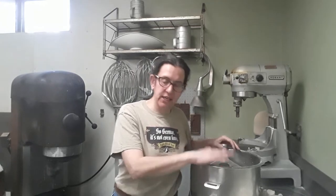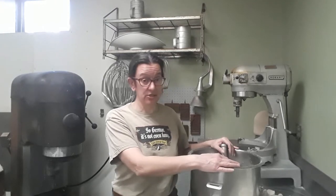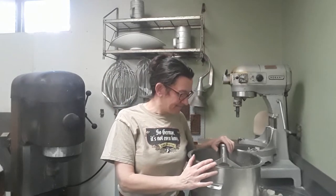We're making a double batch, but for a single batch you would use three eggs, three and a half cups of powdered sugar, a half teaspoon or so of salt, and a half teaspoon to one teaspoon of anise oil. The oil is really strong — you can use extract, it is not as strong. It is really coming out of the bowl into my face here.